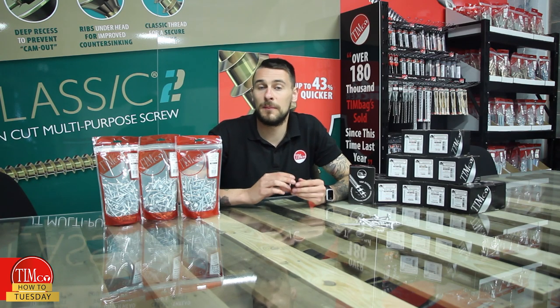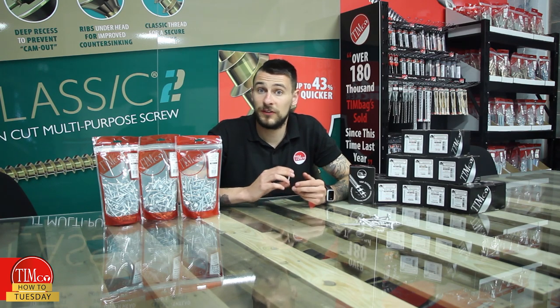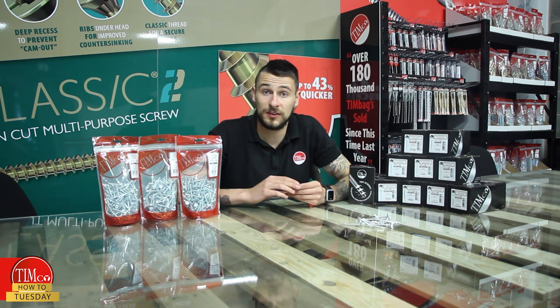They're available in both bags and boxes. For the full range, please visit our website where you'll also be able to find technical information on these as well as other Timco products, and find your nearest Timco stockist.